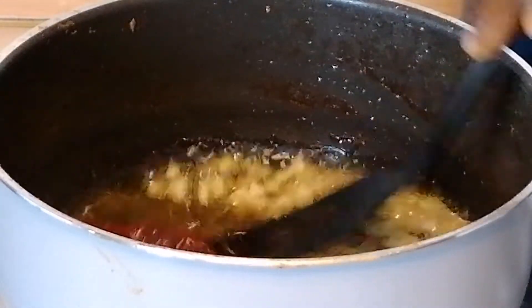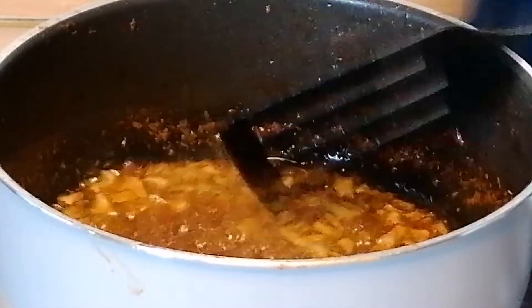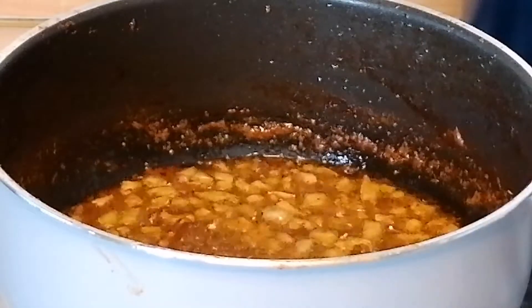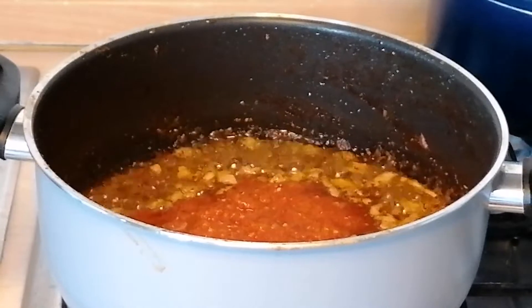Then I'll add in some tomato paste and stir fry for three to five minutes, after which I will add the blended pepper mixture. I will also add in some tomato paste with the drained tomatoes.